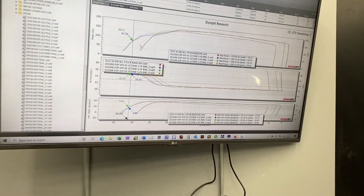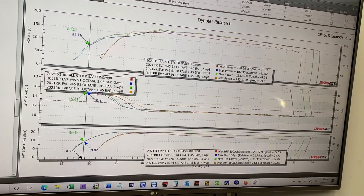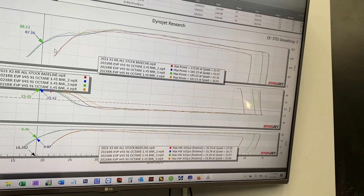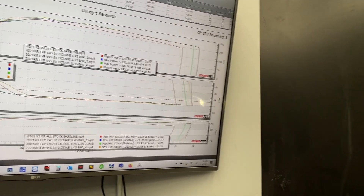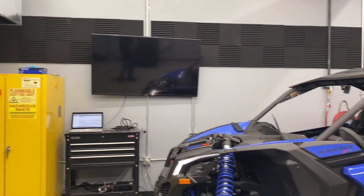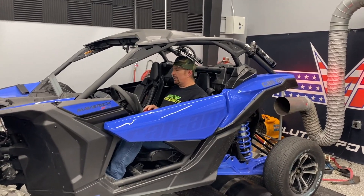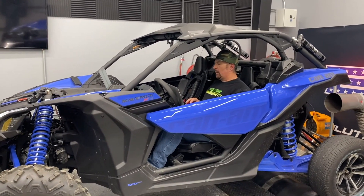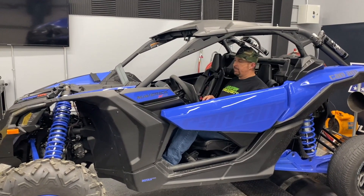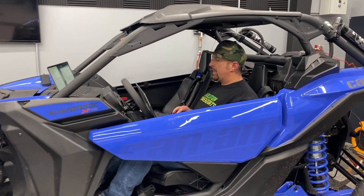Got some 2021 RR action here. Super happy with the gain so far — 15 wheel horsepower, two or three pounds more boost. Air fuels are perfect, ran at 12.0. And this is as basic of a tune as we could do. We haven't touched the wastegate.